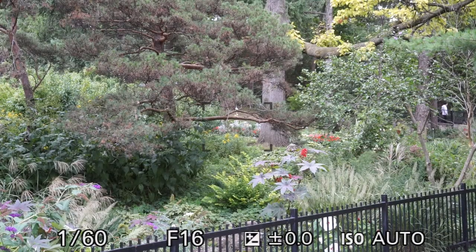Second, select a pretty background — like here in Toronto's High Park — and give yourself lots of distance between the camera and the background. The more distance, the better.